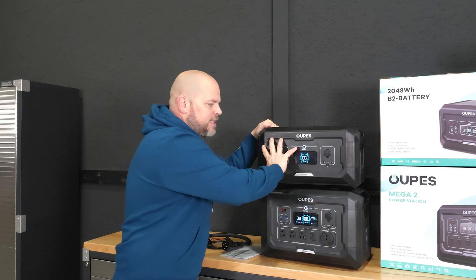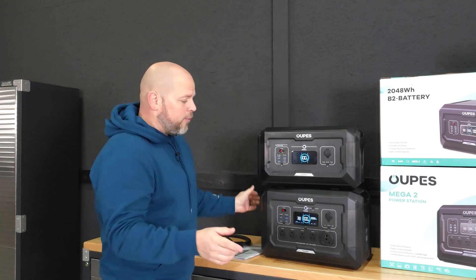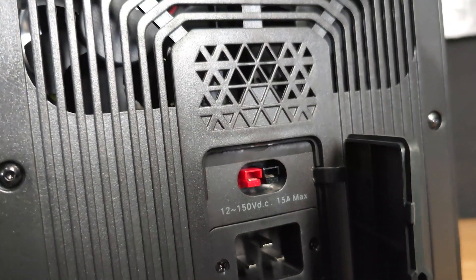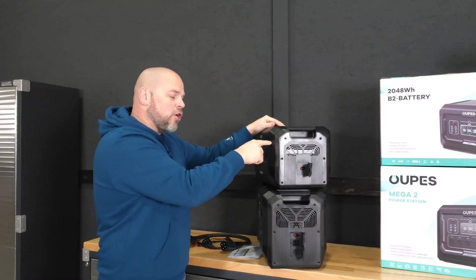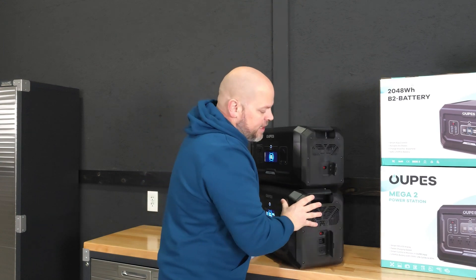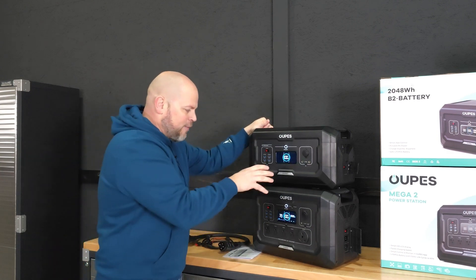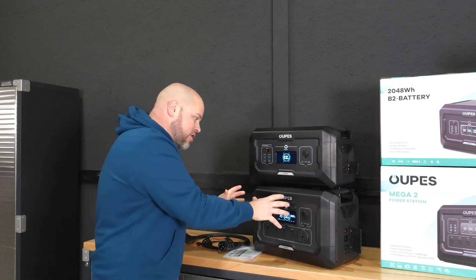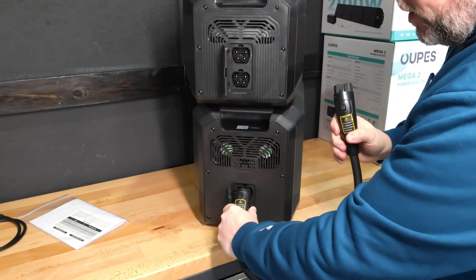I love that we have the DC outputs on the front and the expansion ports on the side that connect into the Mega 2 and the Mega 3. On the side, both the power station and the expansion battery have solar input — we can put 2,100 watts of solar into the battery itself to charge it as a standalone unit. I like that you can have just this battery, just a power station, or connect them together. It does come with the power cable to connect the battery to the power station.